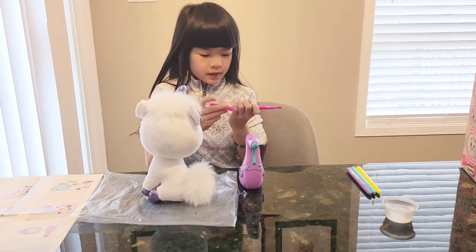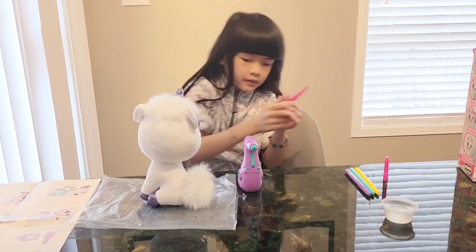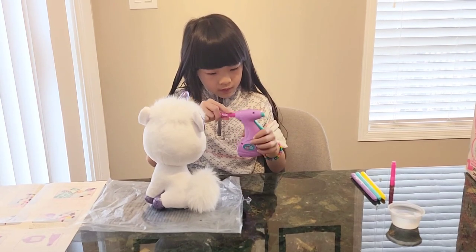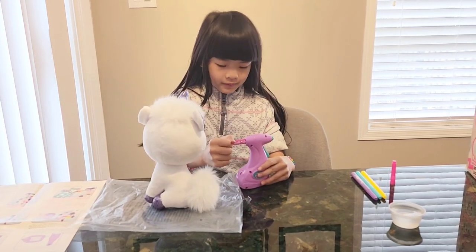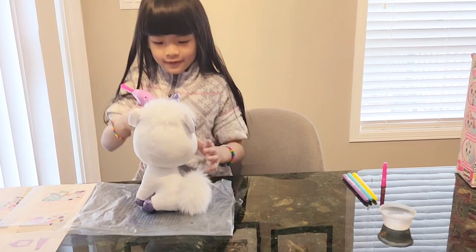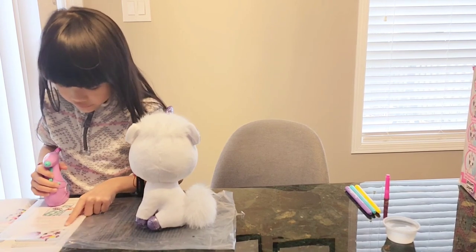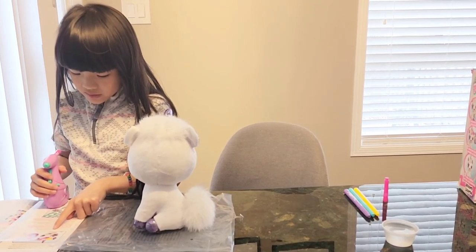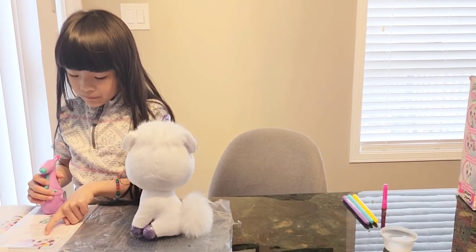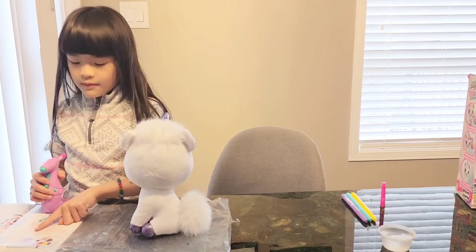Smells like Sharpie. Now I'm going to do it. It says hold the gun about 0.5 or 1.2 centimeters away from your plush. Aim the nozzle where you wish to apply color.